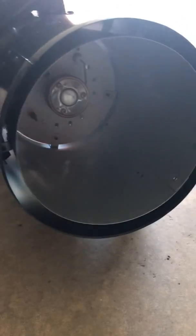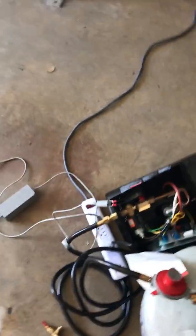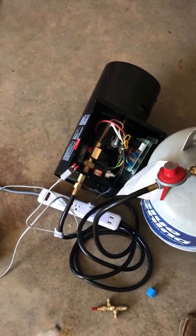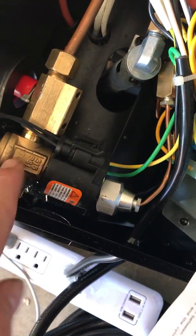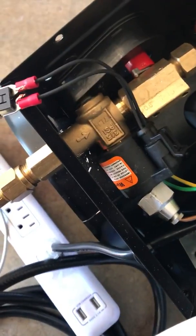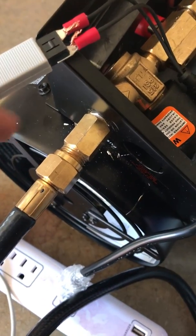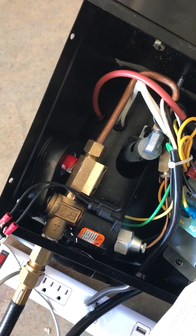It closes the valve and shuts everything off — no gas leaking. Now the PID controller can monitor temperature as needed. Set it and forget it basically. I could put a link up for this — $43 for the valve. It fits in the housing like it was made for it. I had to drill one new hole but everything stays in line.